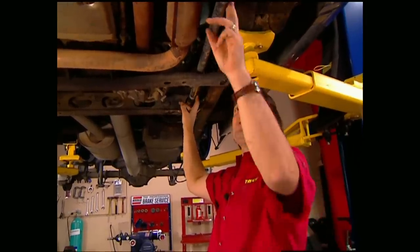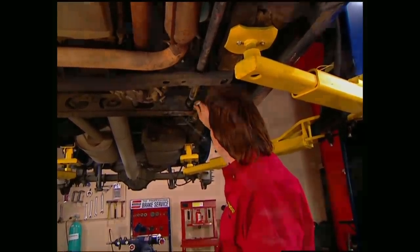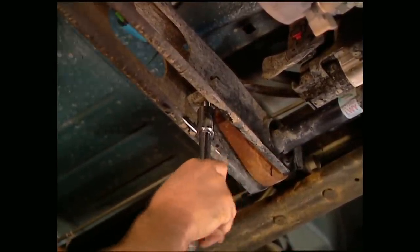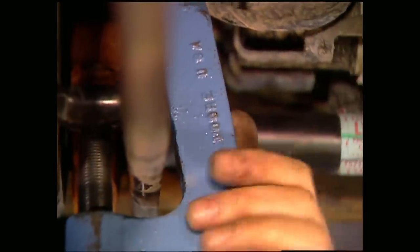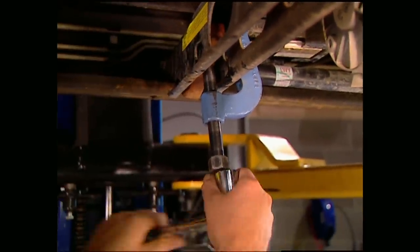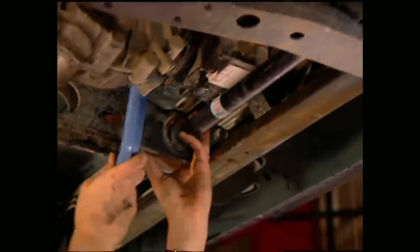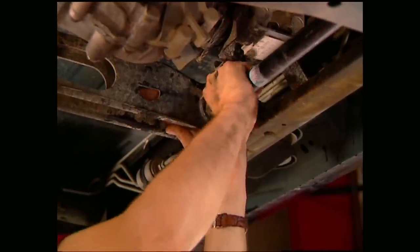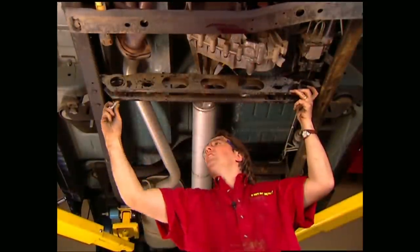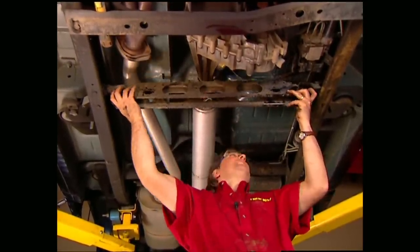To put this kit on, these torsion bars need to come out, so we're going to mark them first. Then back out the adjusting screw. Using this torsion bar tool, you can take out the adjustment stop and then unload the bar. Slide the torsion bar forward and pull the adjusting arm out of the crossmember. Finally, unbolt the crossmember and get it out of the way.